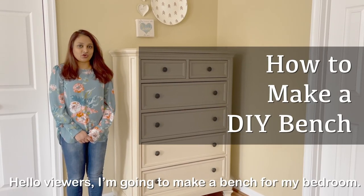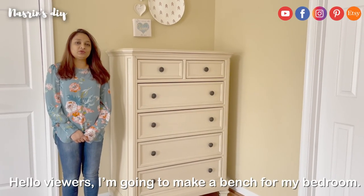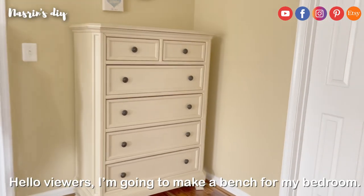Hello in the morning. Hello, I'm going to take the bench. Look at the bench.